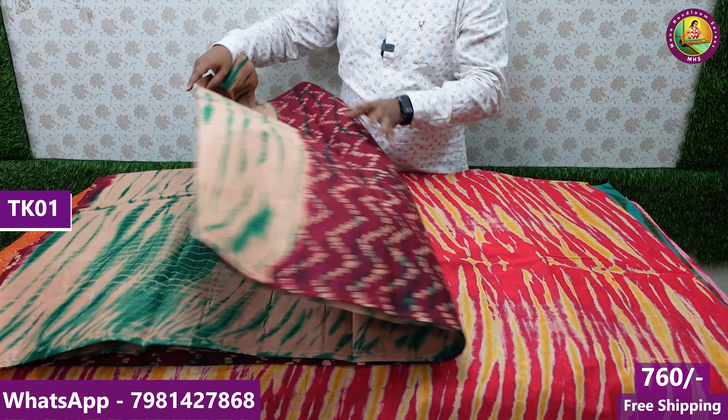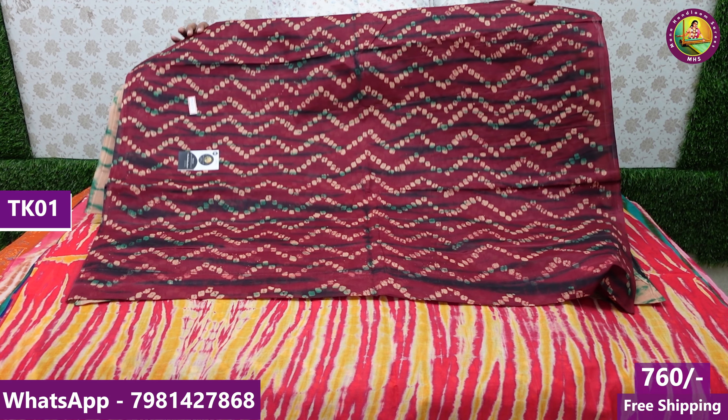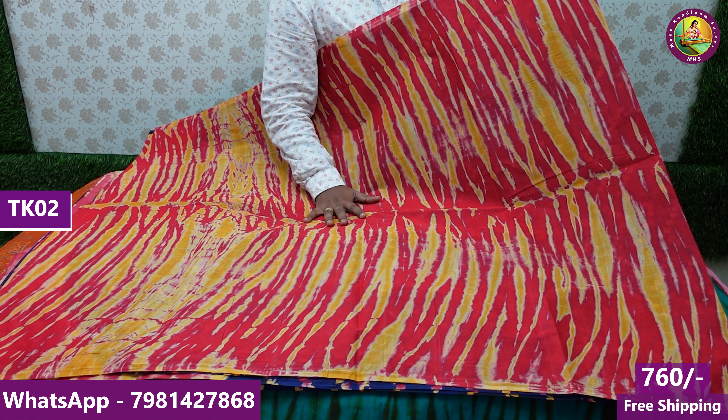Welcome to my handloom series YouTube channel. I am Lila Krishna. Today, we have a handloom shop. Last time, we had a handloom series on two-side border or one-side border, and we have had a lot of response.